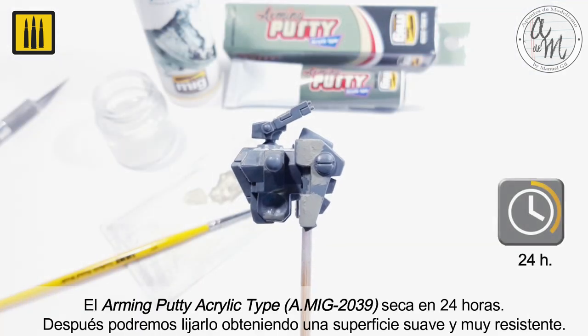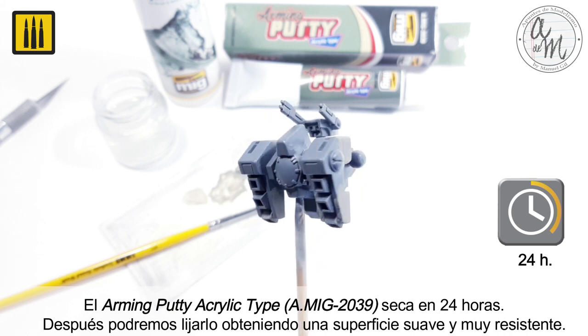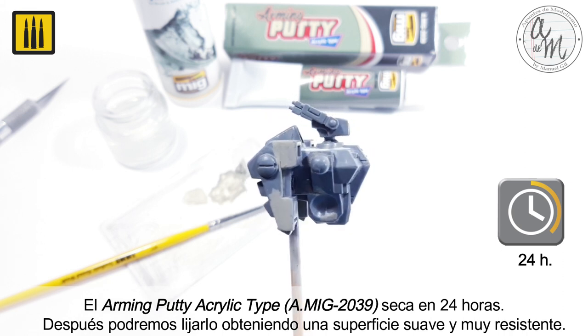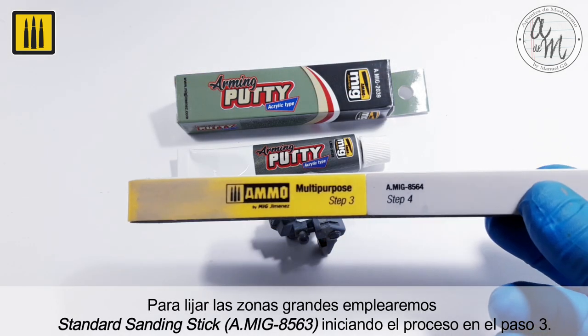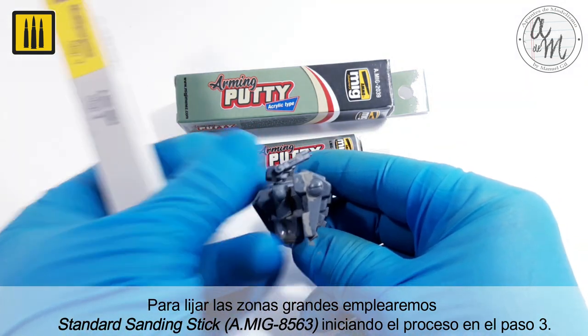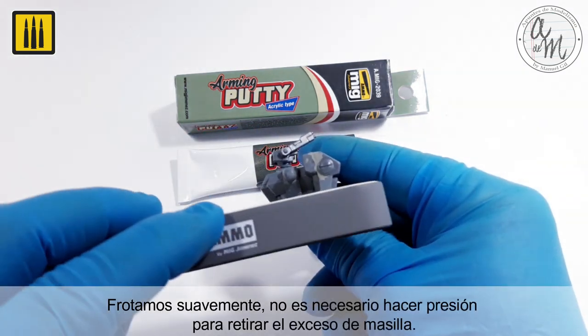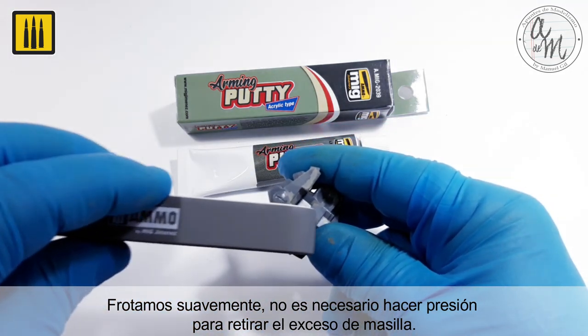The arming putty acrylic type dries in 24 hours. Once cured, the putty can be sanded to obtain a smooth and highly resistant surface. To sand the large areas, a standard sanding stick was used beginning with step 3. Sand softly, as it is not necessary to apply pressure to remove the excess putty.